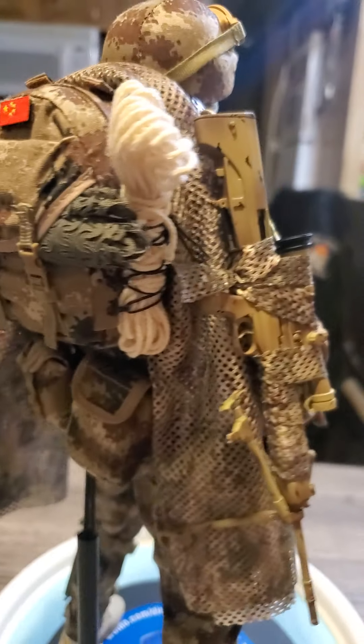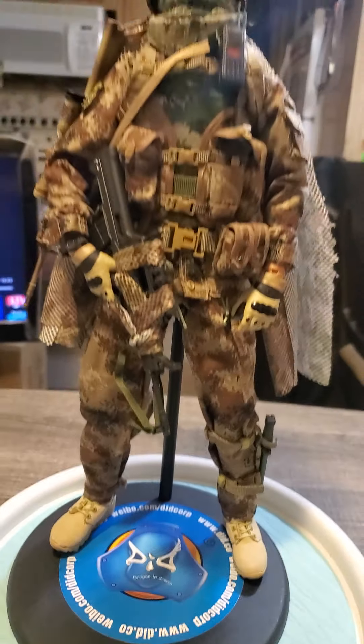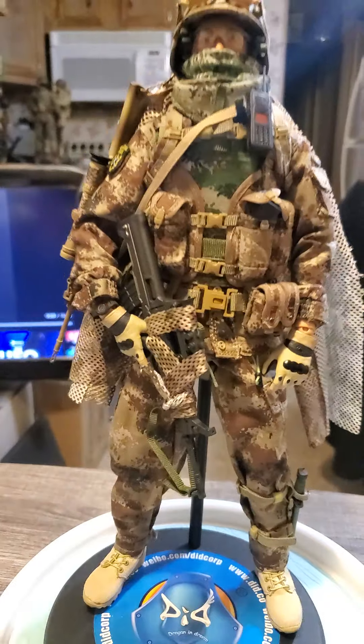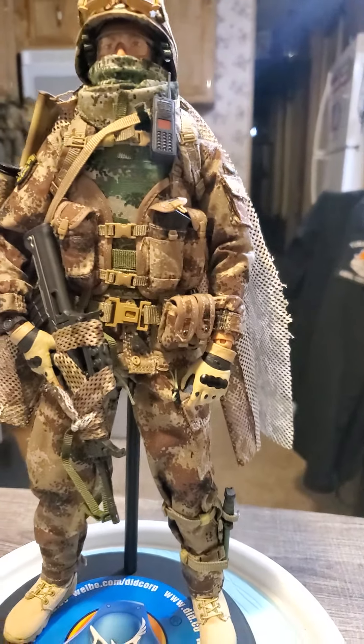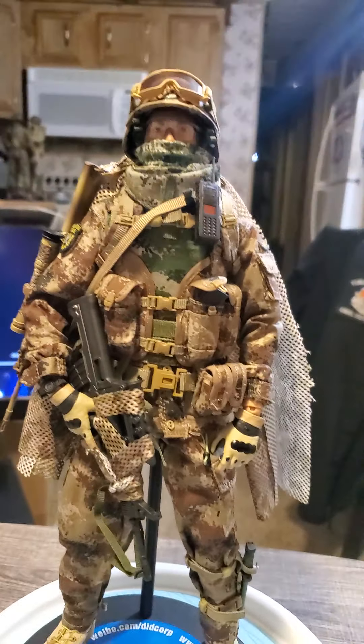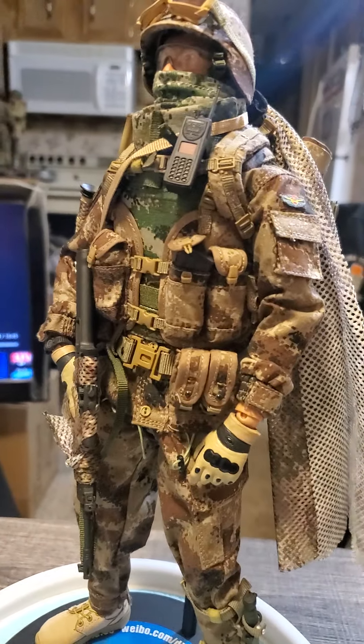Canteen — little pouch to put some stuff in. Really neat guy, I like this a whole bunch. This of course is part of my Chinese troop collection.